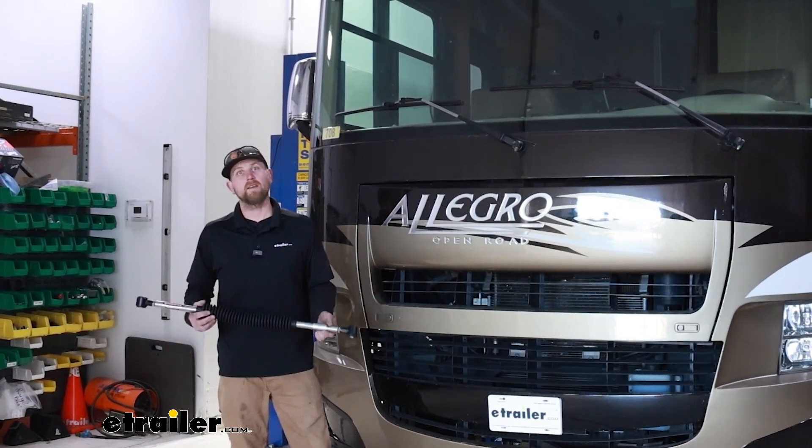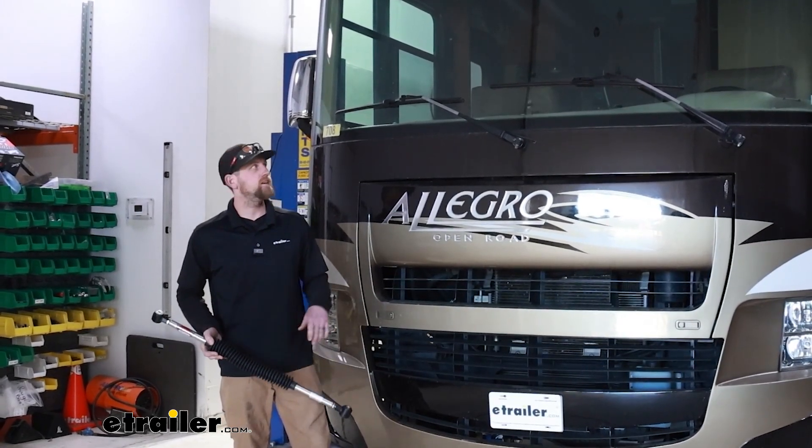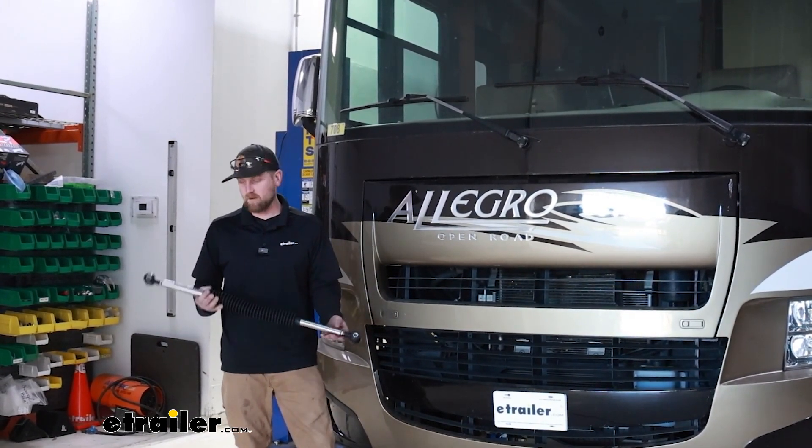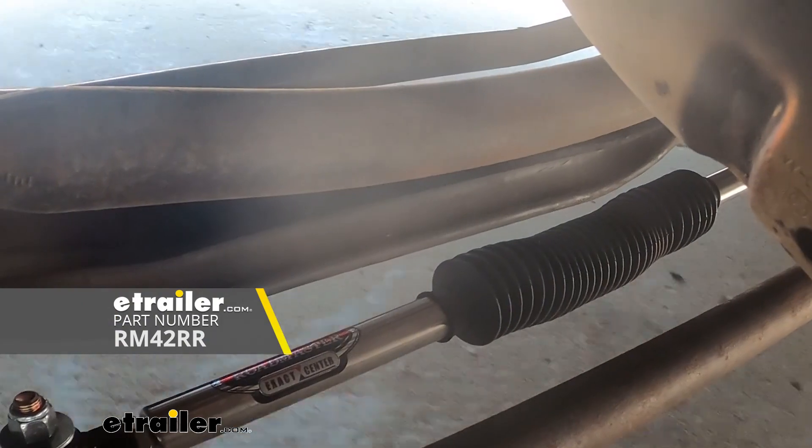Hey everyone, Ryan here at eTrailer. Today on our 2014 Ford F53 motorhome, we're going to be showing you how to install the Roadmaster Exact Center Steering Stabilizer.